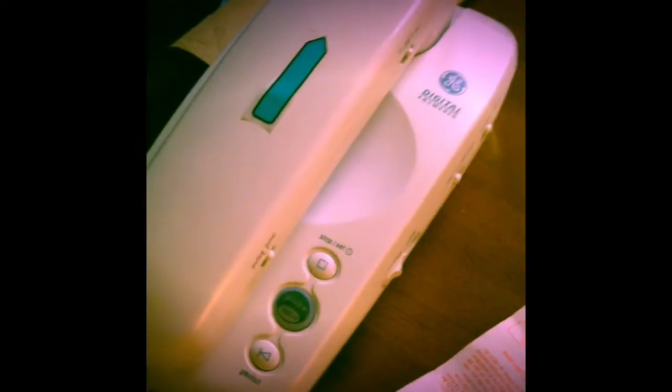Hi there, I'm Sean and I'm going to teach you how to make a telephone call in this video. This is a telephone.